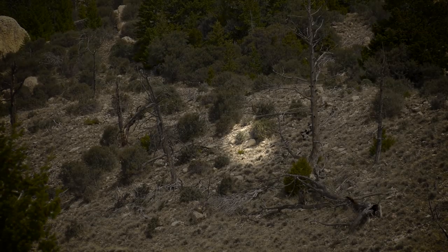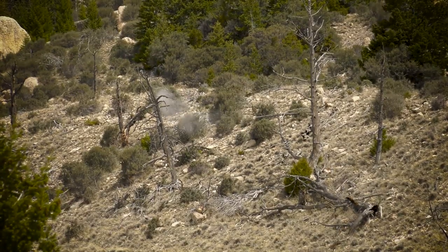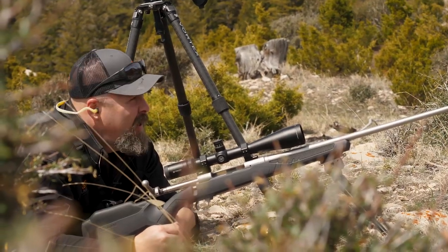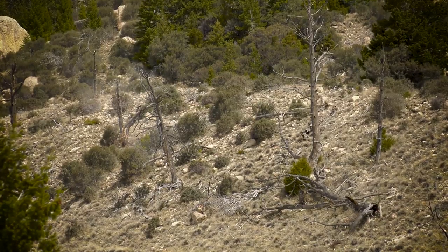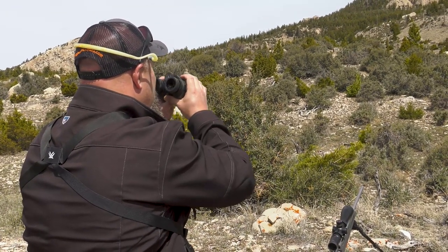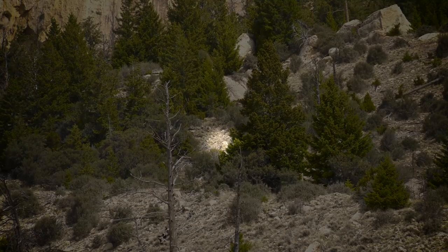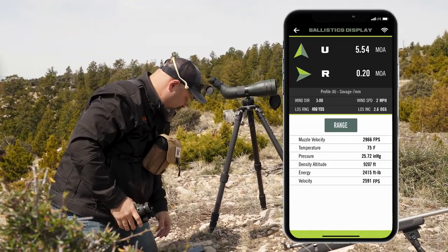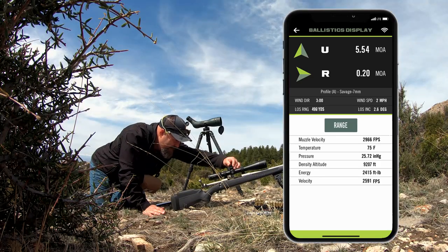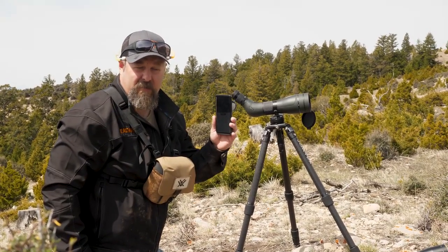All right, here we go. Looked pretty good — pretty sure I smacked it. We're going to grab another range, a little further this time. We'll go straight up the hill. And that's giving me a readout of 5.54 MOAs. So I'm going to make my adjustment and get in the gun.